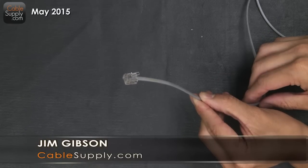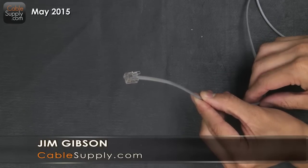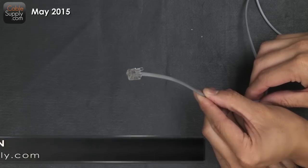Hi, this is Jim Gibson with CableSupply.com, and today we're going to talk about how to make a telephone cable.